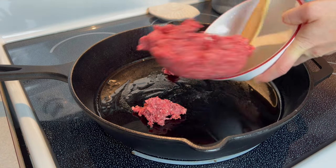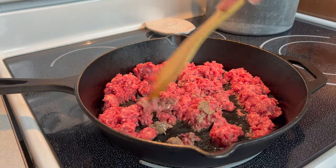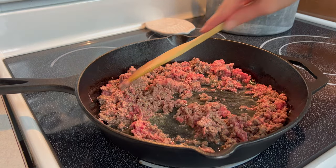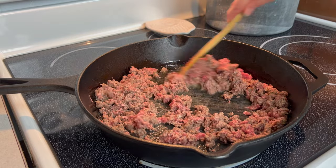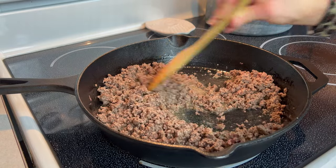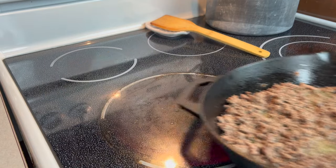begin browning your ground beef over medium heat in a large cast iron skillet until the beef is fully cooked and no pink remains. If desired, you can also add in and cook fresh mushrooms and diced onion with the ground beef. Once fully cooked, remove from heat, drain, and set aside.